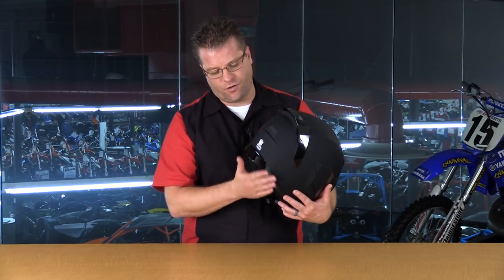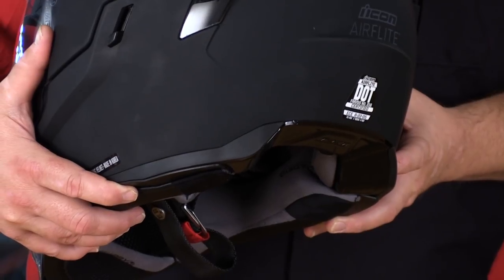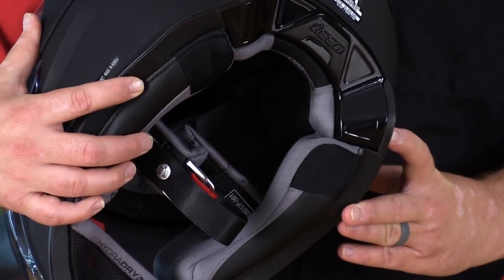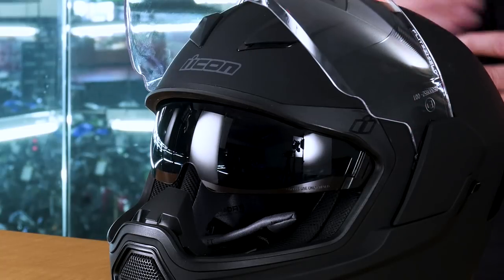While continuing on that topic of airflow, you're going to notice this very unique styling back here. This cutout was not only intended for styling purposes, but it's also intended to increase the aerodynamics of this new AirFlight helmet. Another bonus feature is the drop-down sun shield. This is available in three different colors: dark smoke, which it comes with, a light smoke, and even a clear tint.